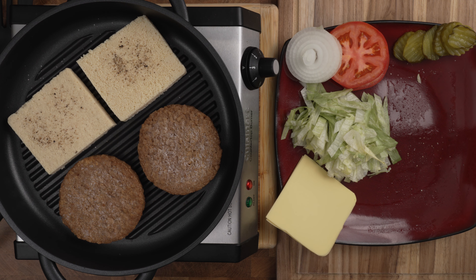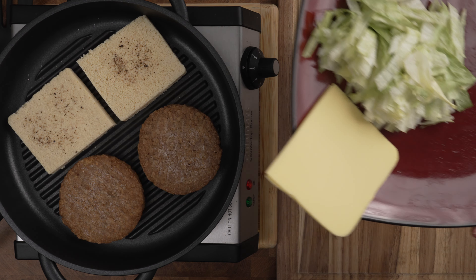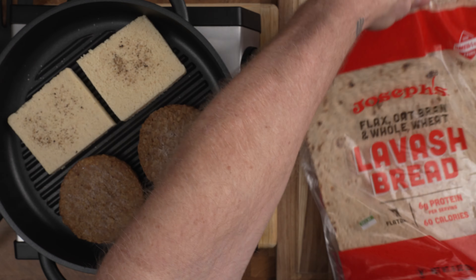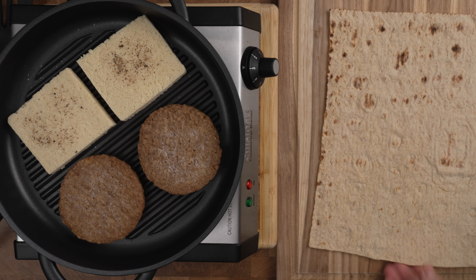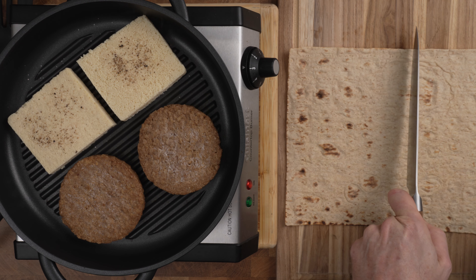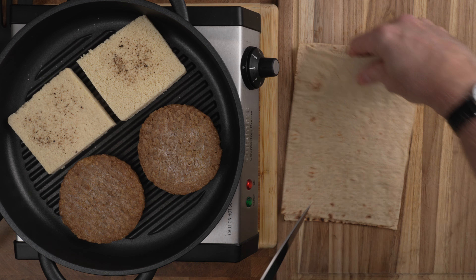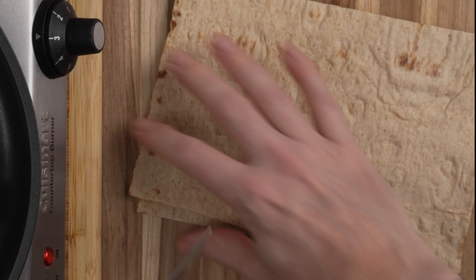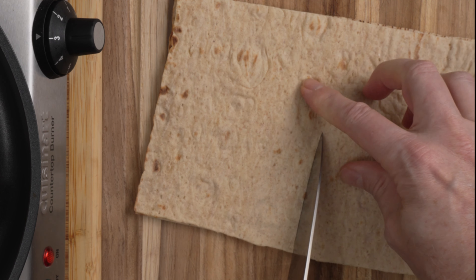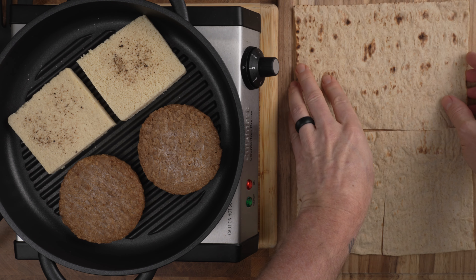The tofu technically doesn't need to be cooked, but I like to give it a little bit of browning on the outside — it adds a little texture. The Boca burgers were frozen, so they do need to cook. While that cooks, I'm going to move the condiments out of the way and start working on the lavash. I'm going to make two burgers and use one piece of lavash, just like we said. I want to cut it in half as close to half as you can get, lay them on top of each other, and picture four quadrants — I'm going to cut right there. When I show you the assembly, that'll make a lot more sense.